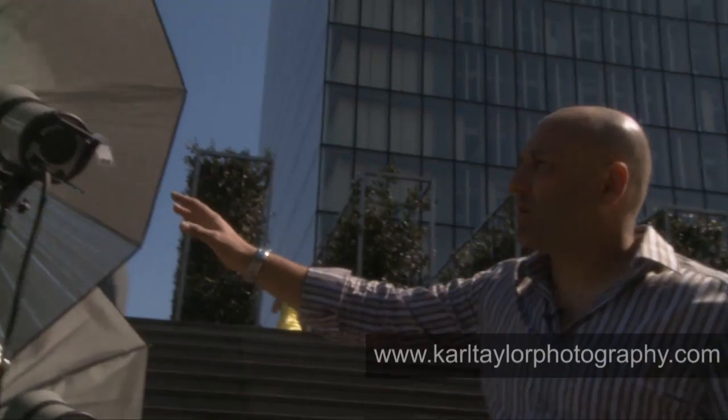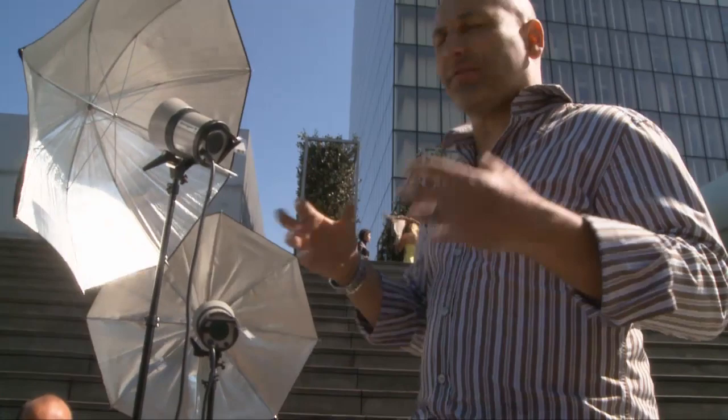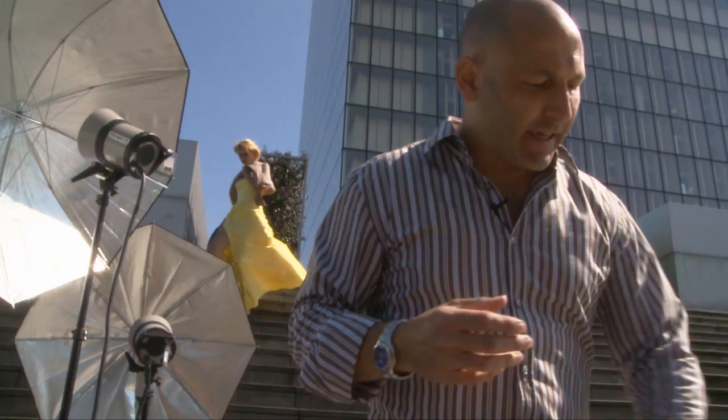For our lighting setup I'm using two large umbrellas — it's quite windy today so we've got assistants holding on to the lighting stands. These umbrellas are going to give us an in-between light quality: not as hard as a small source and not as soft as a huge one. I'm going to light down this side of the model and she'll be wearing a bright yellow dress which will contrast nicely against the sky.